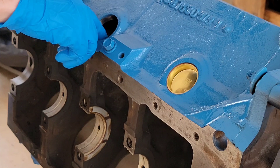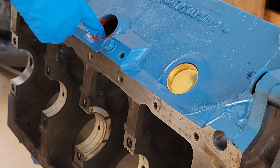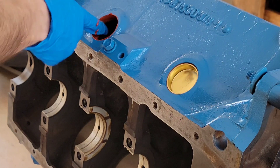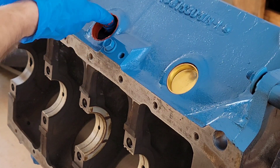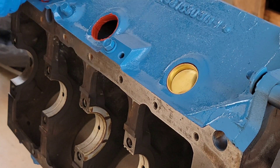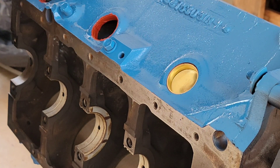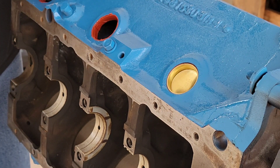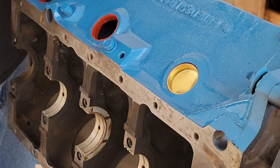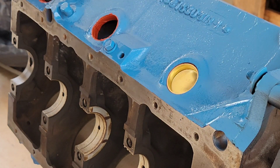I'll try this one by putting the sealant on the block side instead. We're going to give this block another couple of wash cycles before we get ready to assemble it — I can see some sand and debris inside the water jackets here. We'll turn it upside down and give it a good flush out, and we'll pull these drain plugs out. Don't want anything clogging up that brand new radiator we got.